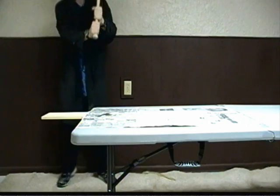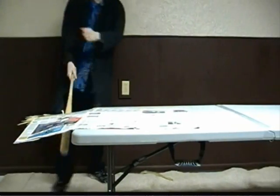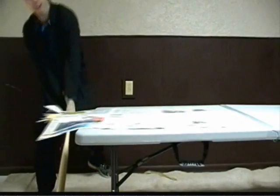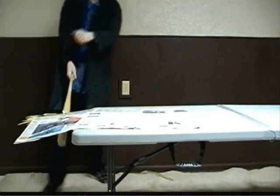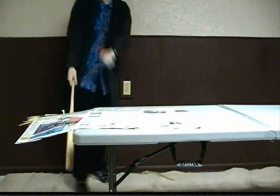Three, two, one! Three, two, one! Now that is so friggin' wicked cool, man! It broke right in half — snapped. It broke right in half; it's in two pieces. The bat came down and snapped it, and the only thing there holding the board in place was the newspaper. That is so wicked cool.